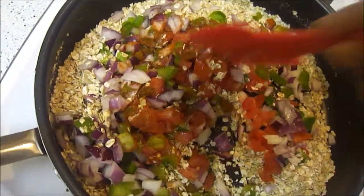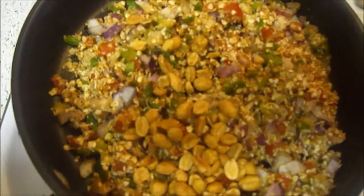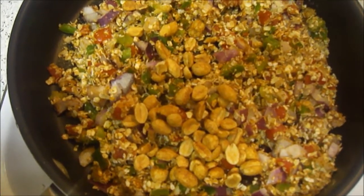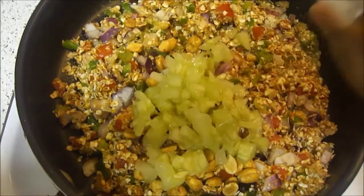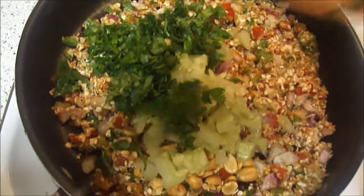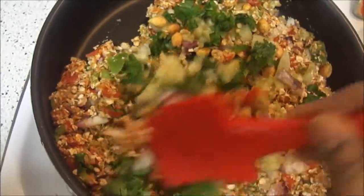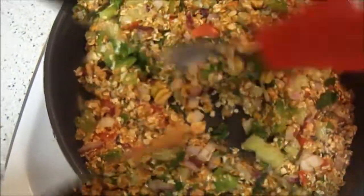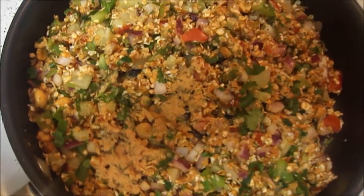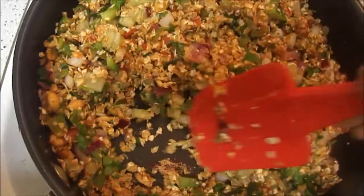Now add peanuts, cucumber, and chopped cilantro. Stir for one more minute. Now sprinkle half tablespoon of chaat masala powder, mix once and remove from the flame.